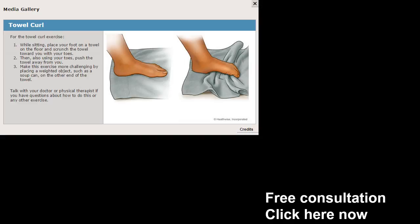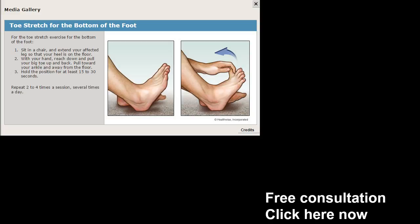Towel curl — throw a towel on the floor. All you have to do is try to crumple it with your foot and keep repeating this. This is something simple you can do at home in front of the TV. It works a little bit better if you're barefoot. Curl up the towel with your toes — it should feel pretty good. It kind of works that arch back in.